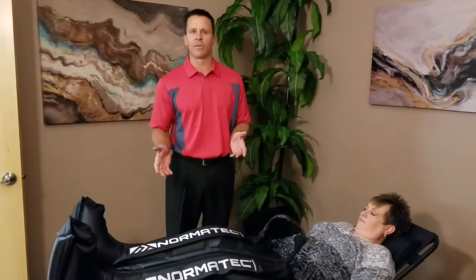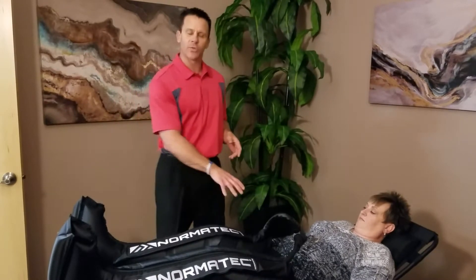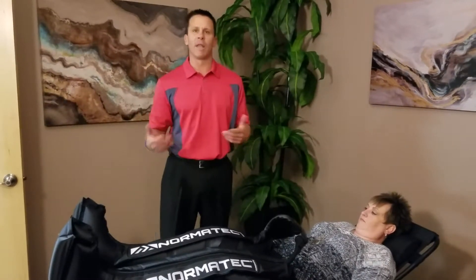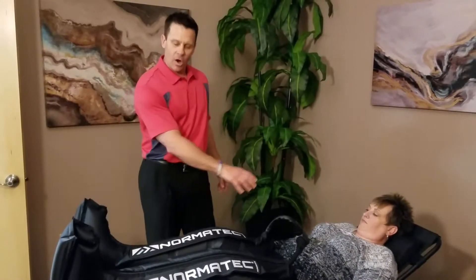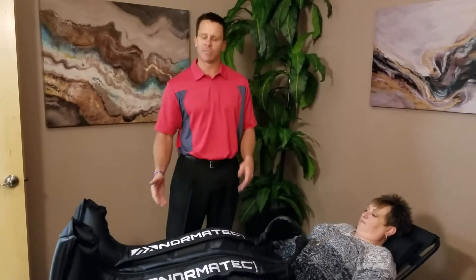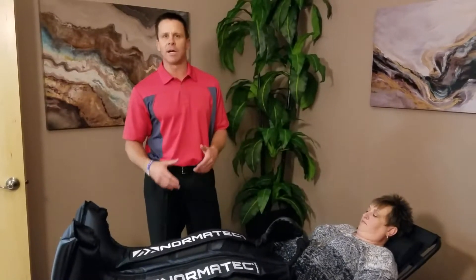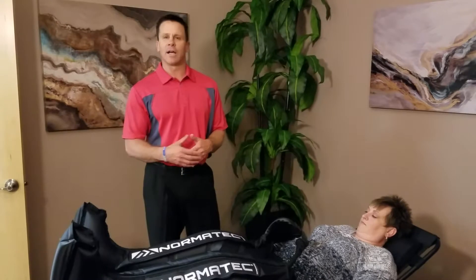So what is Normatec Recovery? It's pneumatic compression that moves through different zones through the leg to mobilize fluid. Our arteries have muscles in them, so that moves our blood. Our veins have valves in them, so the blood moves up to a valve and stops, and up to a valve and stops. So this helps with lymphedema, lymph fluid, just fluid in the legs with varicosities.